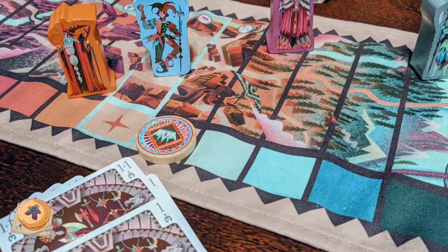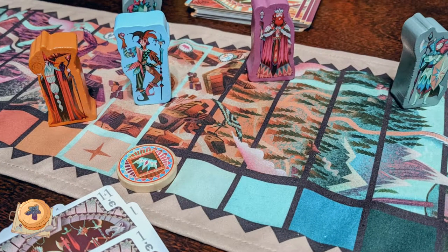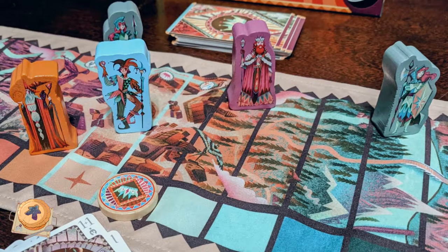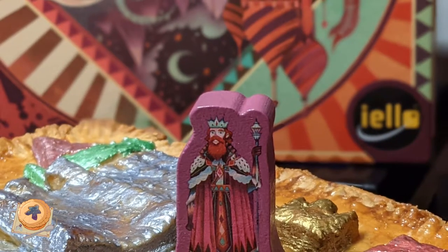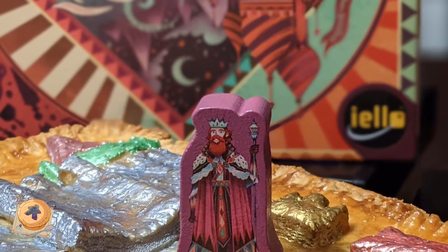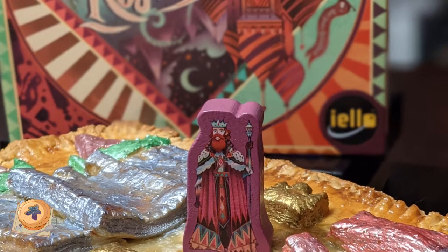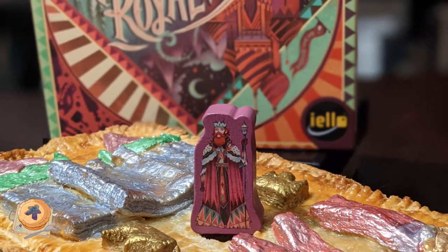I've admittedly been dismissive of abstract games before in favour of more explicitly thematic games, but this really is a great example of how little a game needs in order to express itself thematically. I'm looking forward to trying this a lot more, especially with non-gaming friends and family. It's easy to teach, the art and components make it really accessible, and it's a great conversation piece.